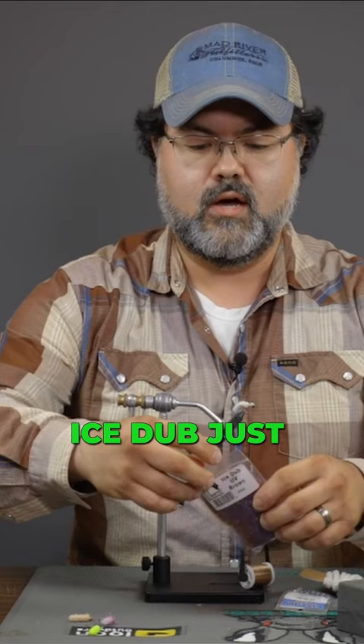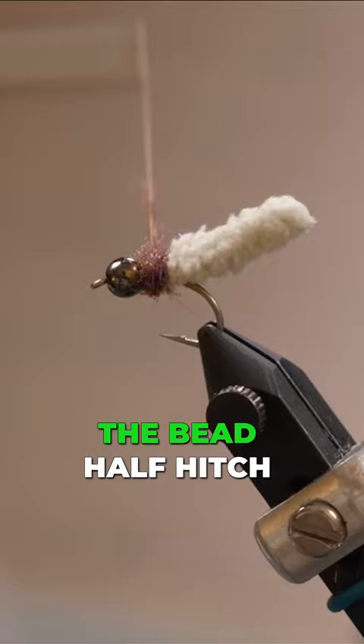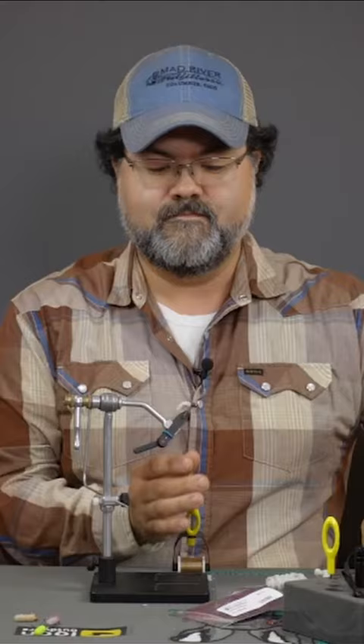Ice dub, just a little bit. Go ahead and dub it onto your thread, work up to the bead. Half hitch and you're done. Cut off your thread and you're done. Nice.